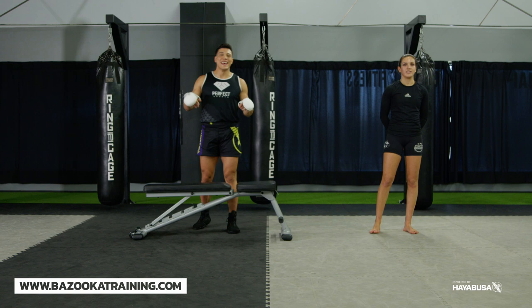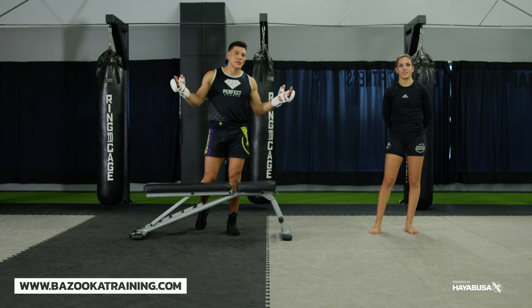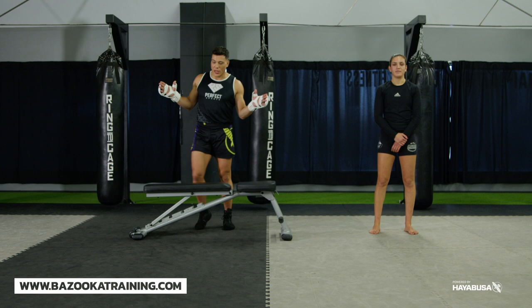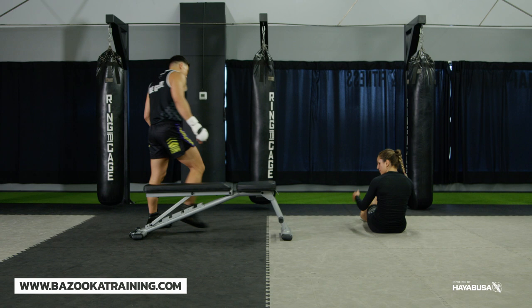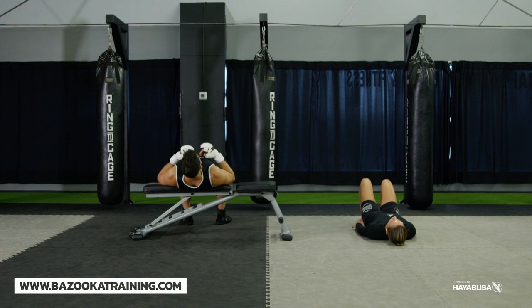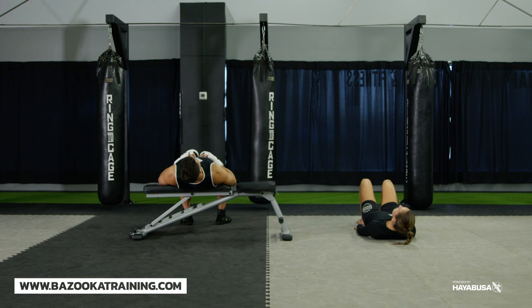Neck conditioning should be incorporated into your training almost every single time you train. Don't overdo it, and if you have neck issues, see a specialist before attempting this. You can do the exercises on the floor, off the ring, or off a bench for a little extra range. There are three motions to work: the first is chin to chest — control this motion, chin to chest, about 10 reps maximum if you're new to this. The second is ear to shoulder — go side to side, left and right counts as one, keeping it as flat and controlled as possible.